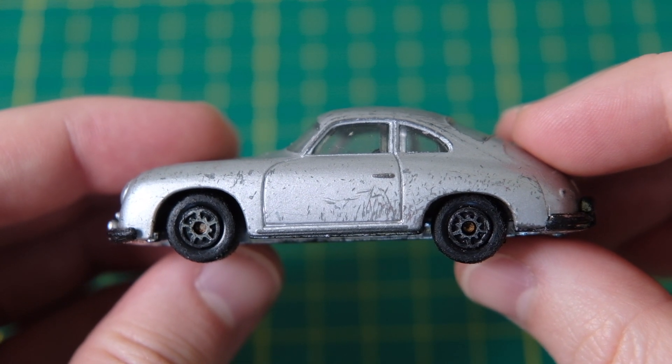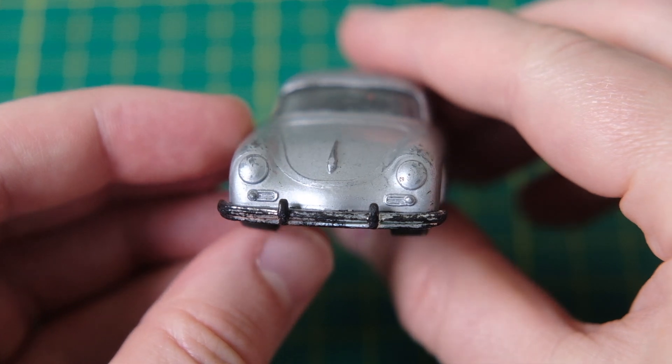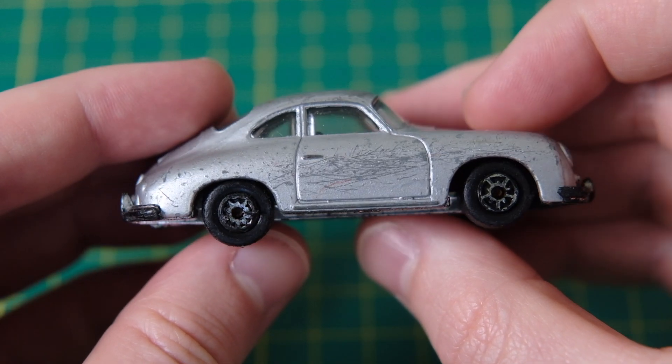Hello and welcome to DieCastRestos. I'm Jason and this is an MC Toy Porsche 356A. These castings can commonly be found manufactured by MC Toy's successor Maisto.